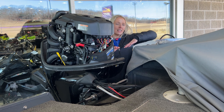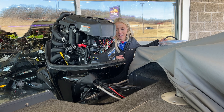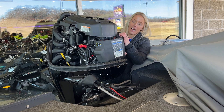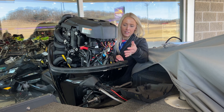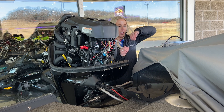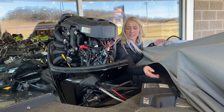So on this, I have a customer's trade-in boat and I need to pull the hours so we can list it on the website. This has a 115 Merc, so I did have to remove this cover — it's just four push darts on there — so that I can access all of the wiring. For your smaller engines, they won't have this cover; you'll just be able to get right to it.